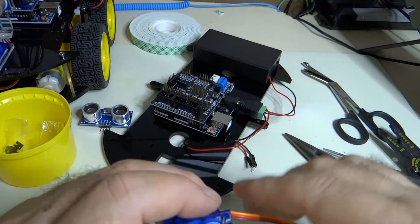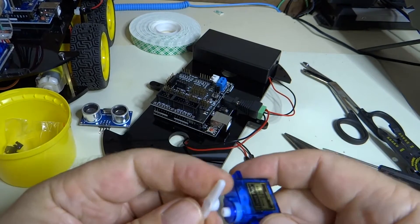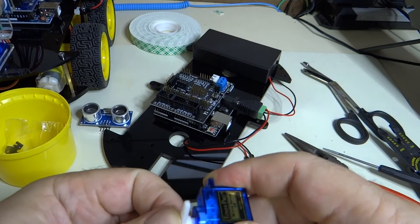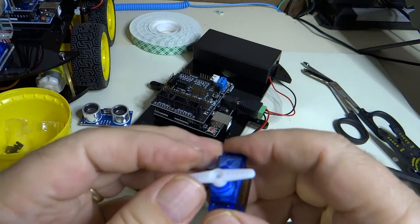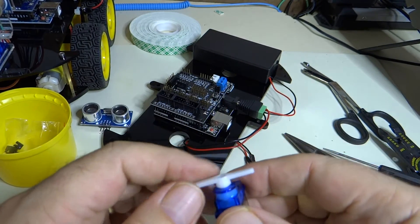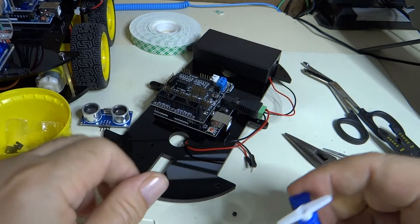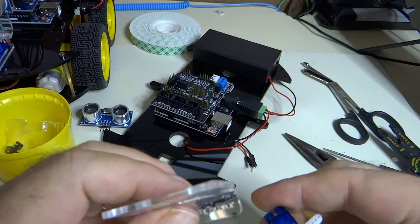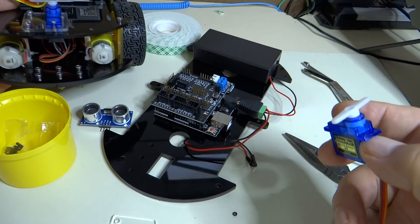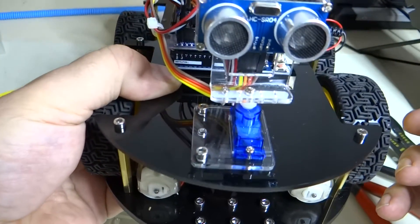Alright, looking at the instruction manual, the first thing they want us to do is put our permanent seat on. We're just going to push this on in a position like this temporarily for now. We will be coming back and removing it, but for now — this is what the mounting looks like eventually.